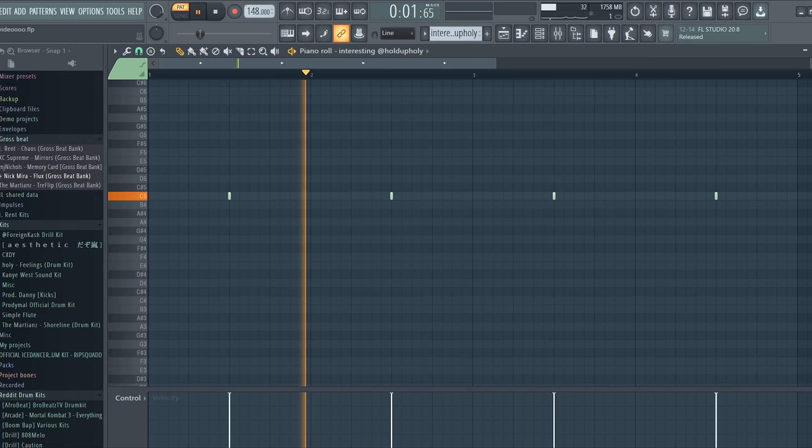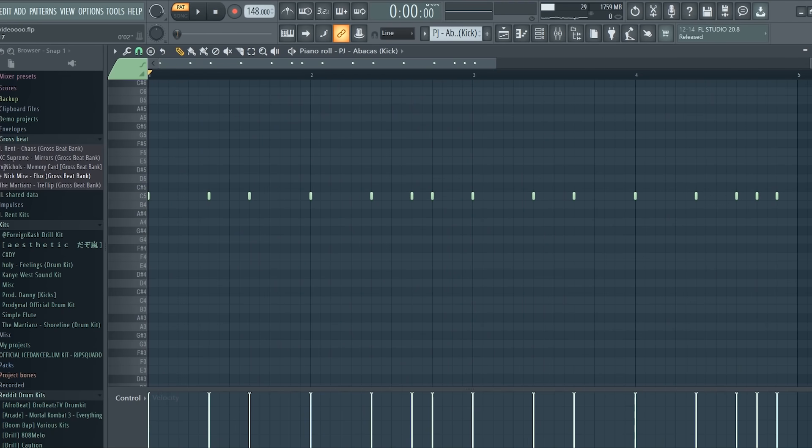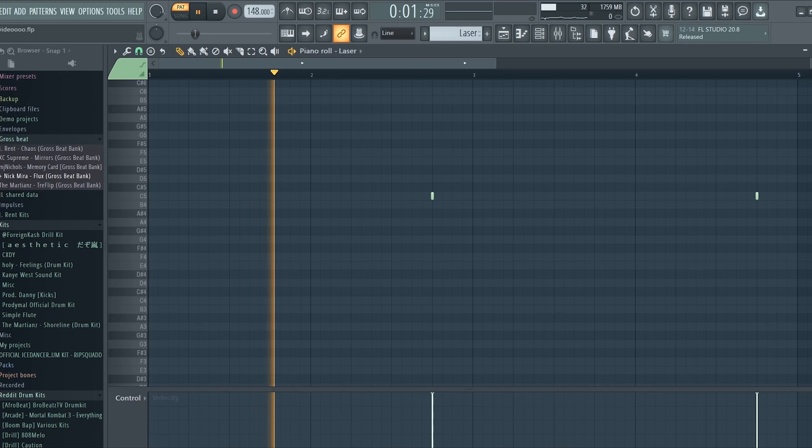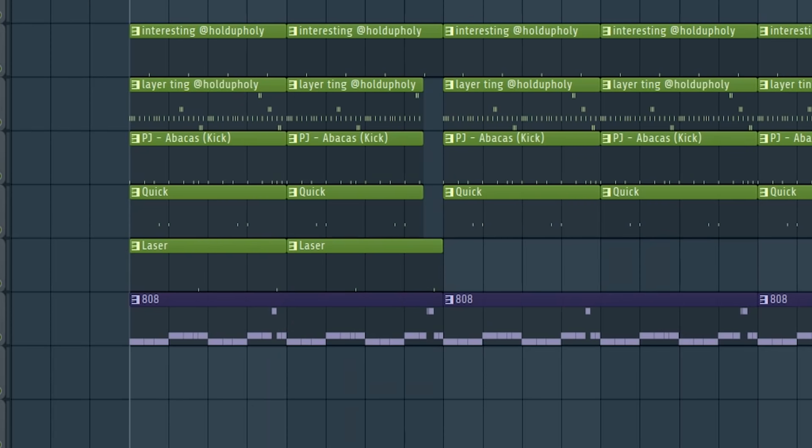I laid down a clap and added some hats. I made a kick pattern, then laid down an open hat. I added a laser sound and made an 808 melody. Here's what the drums sound like all together.